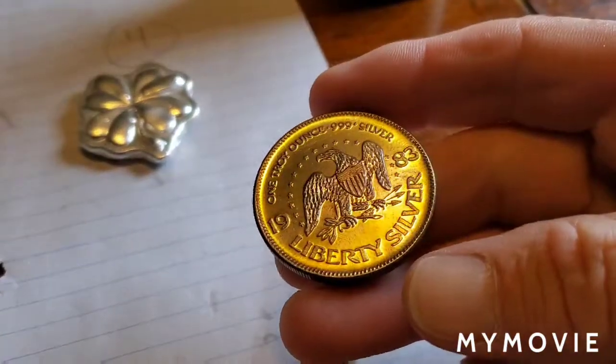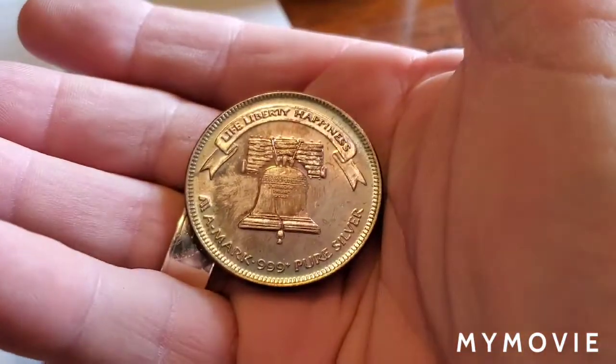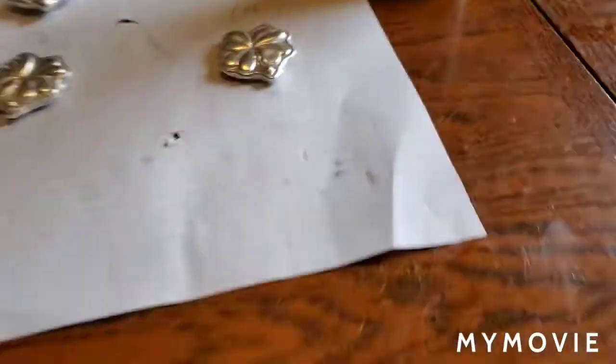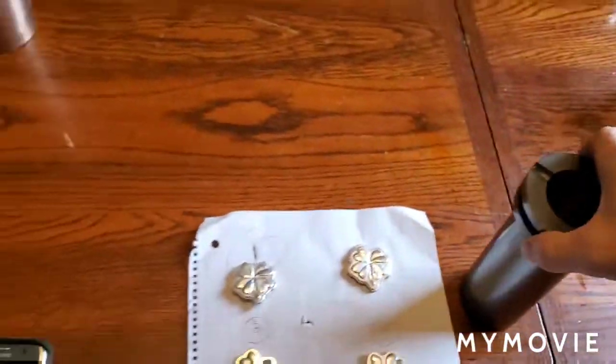Might as well throw her in there even though she's got some pretty toning to it. Does have some pretty toning to it. All right, let's go take it over there and get it put in right now.